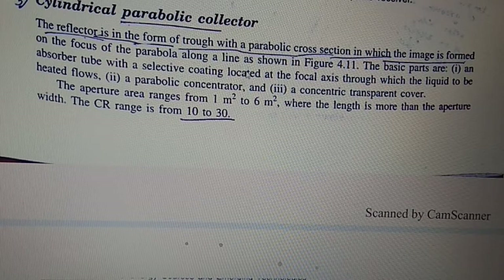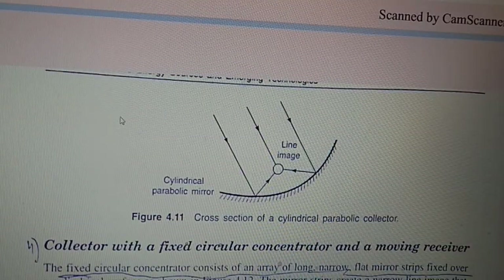In the cylindrical parabolic collector, the reflector is in the form of a trough with a parabolic cross section, in which the image is formed along a line at the focus of the parabola. The basic parts are an absorber tube with selective coating located on the focal axis, through which the liquid to be heated flows, along with a parabolic concentrator and a concentrating transparent cover. The aperture area ranges from 1 m² to 6 m², where the length is more than the aperture width. The CR range is 10 to 30.